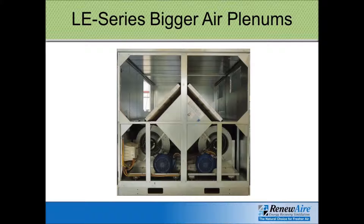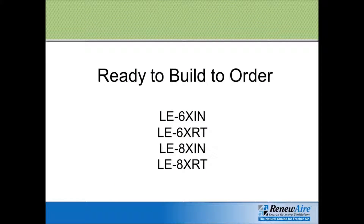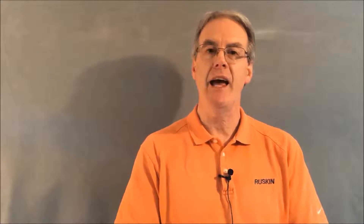This is for the high end — the 6x or 8x — in both indoor and rooftop versions. The LE series offers the same great features as the HE series, which includes premium efficiency motors, non-fuse disconnect switches, motor starters, and transformer and relay packages. All models come with VFD compatible motors, and you can get optional VFDs installed at the factory to regulate the speed of the units.